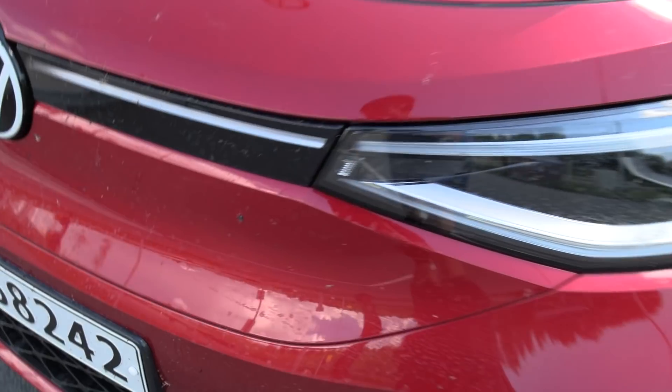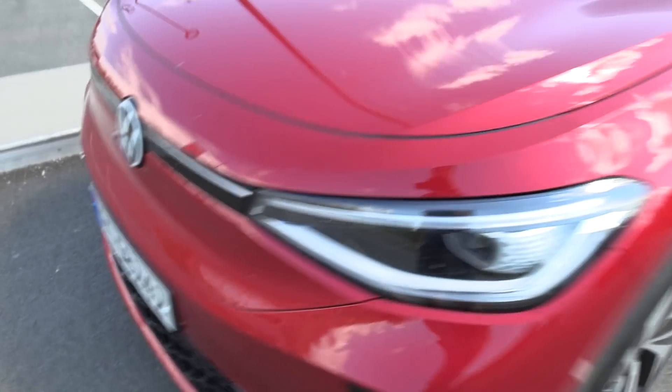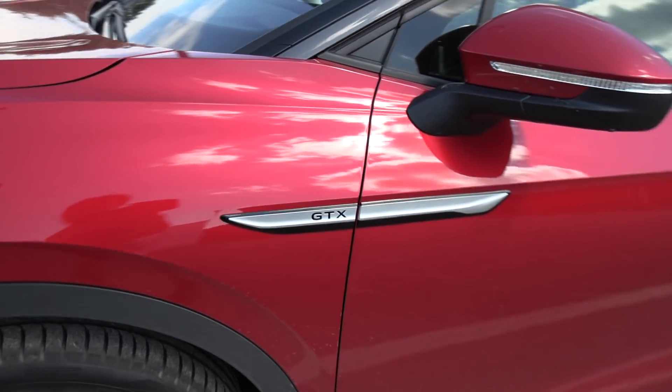I've done some tests yesterday already. Lots of bugs here. Here you can see the GTX badge.